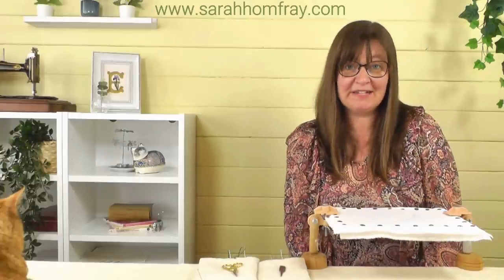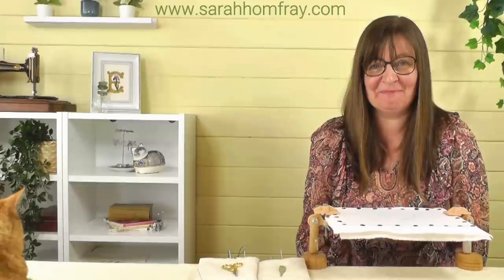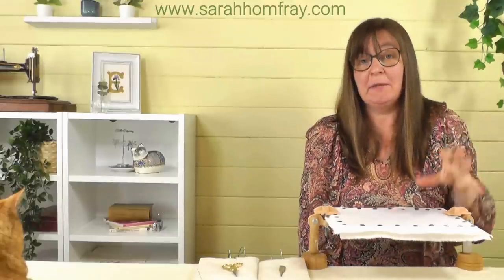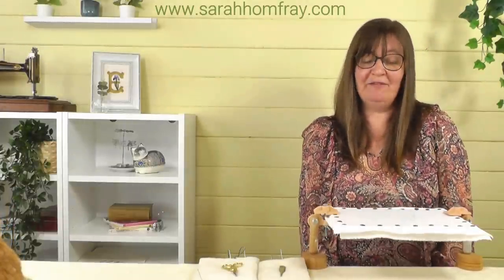Hi everyone, it's Sarah from Sarah Homfray Embroidery with another video for you. Today we are going to do some stitching — we're going to stitch five cactus plants that I've designed for you. I'll put the design, the stitch plan, the templates, and the outlines on my free stuff page on the website. I'll put the link in the description below so you can go and download that for free.